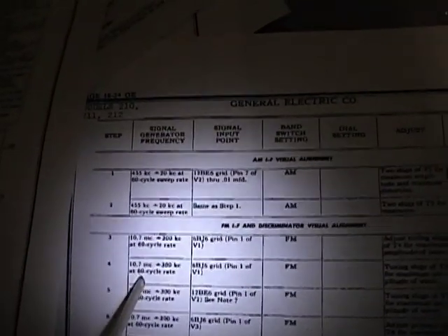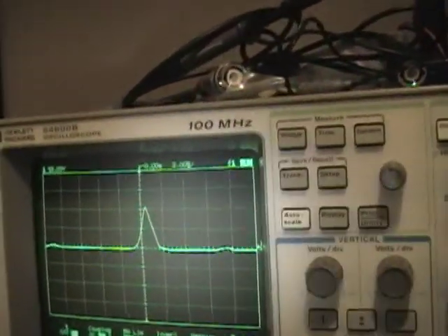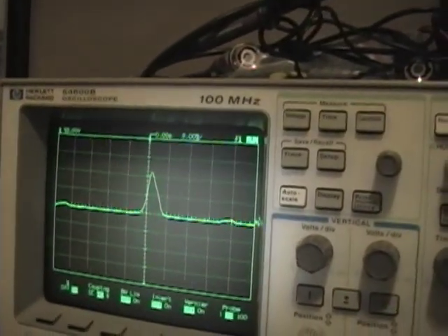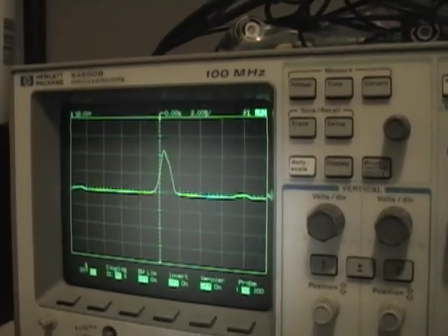Step two: same settings on the sweep generator connected to pin one as I've already got it. Now we adjust T3, which is the second FM can. As I've been tweaking these coils, I've noticed they're pretty well dead on as they are, which is pretty common on radios. Unless somebody's been mucking around with it or you've had to repair the coils themselves, they're probably pretty well within spec already.